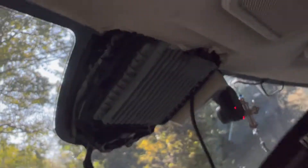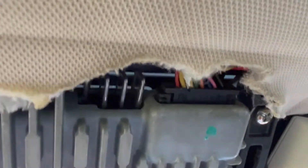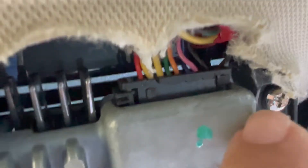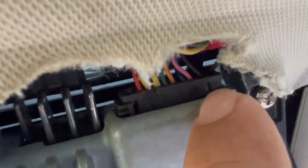Once you do that, you can remove this whole cover — it comes off like that. This is where the cable is that you need to actually disconnect. It has these little tabs — you press in and it comes off.